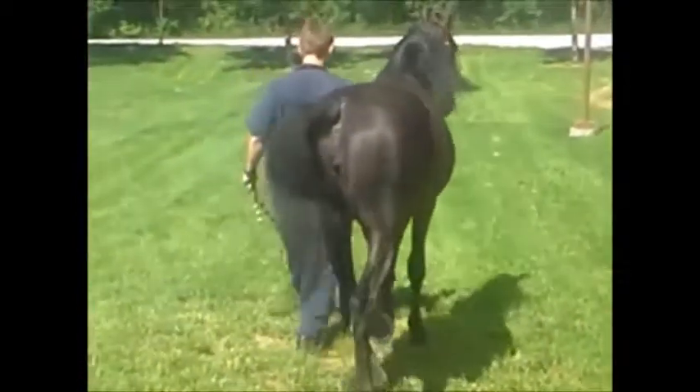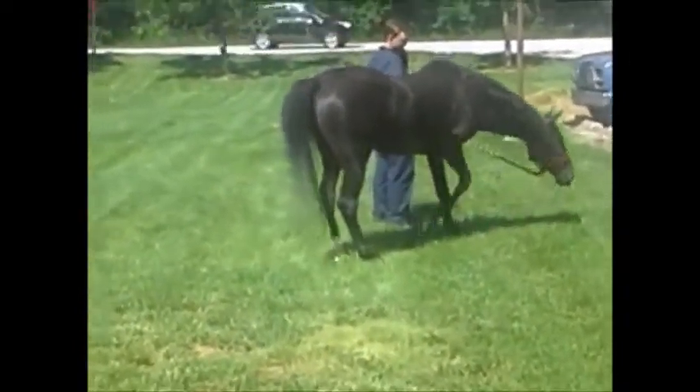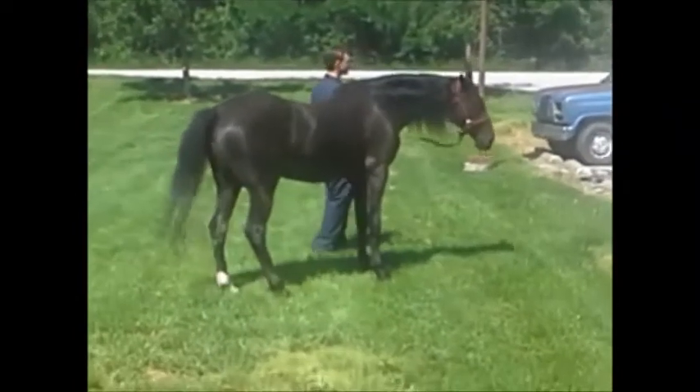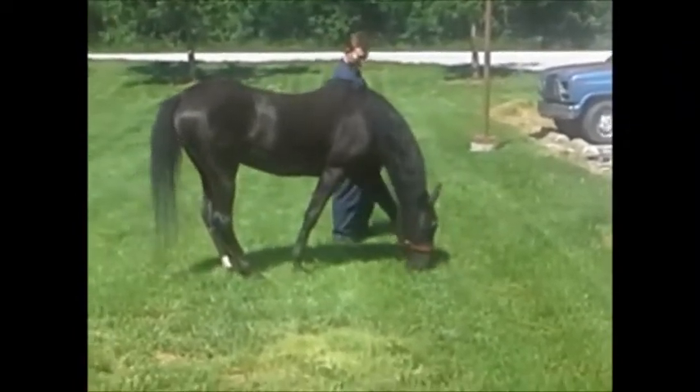Good girl. Good girl. One minute of video. Looks perfect. Here we go — let's get out to the house.